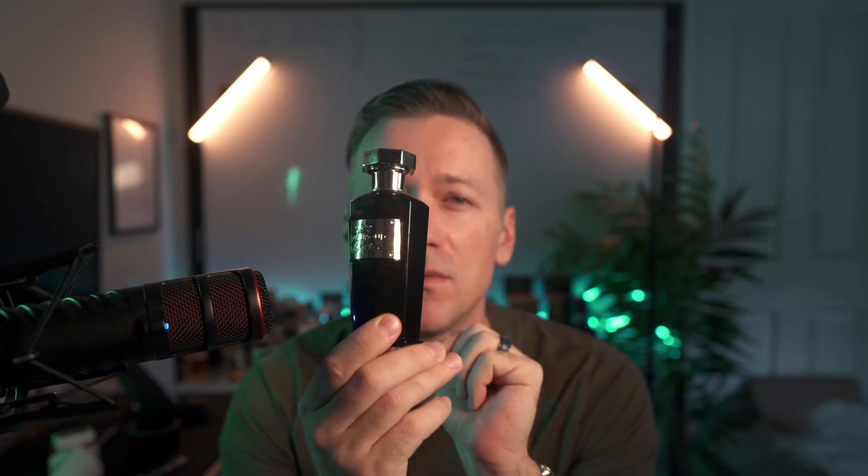Generally, it's a warm, spicy, woody, oud type of fragrance with a little bit of amber quality. You can get this one for around $100 online, and it's very well received because some people say it smells very similar to Tom Ford's Tuscan Leather and Tobacco Vanilla.